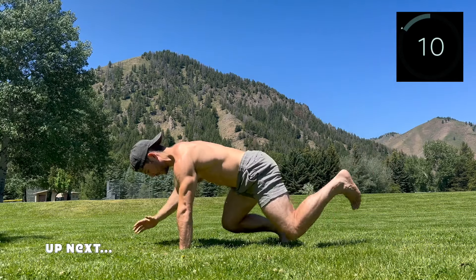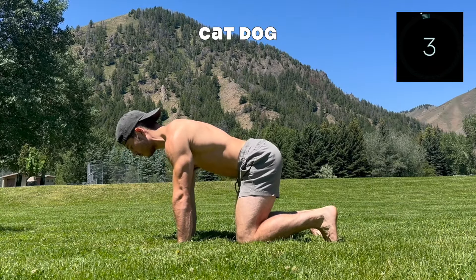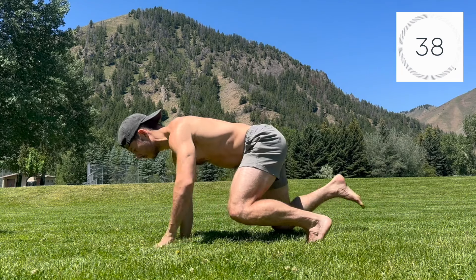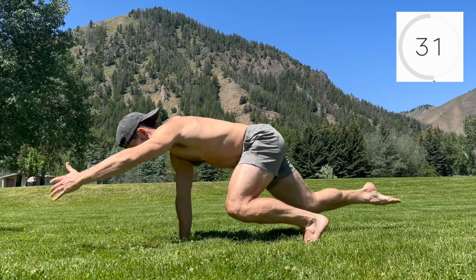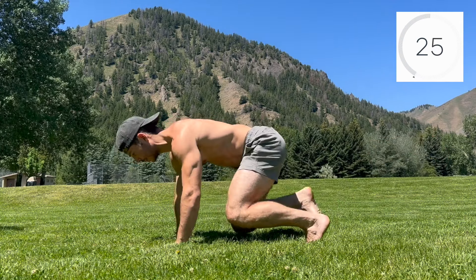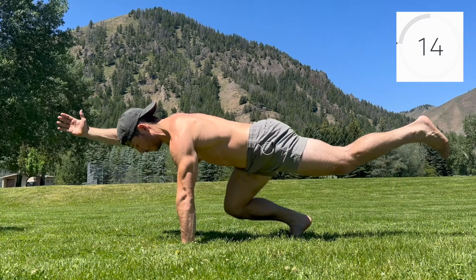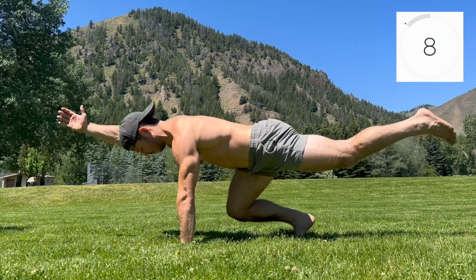We've got the cat dog, reaching long through opposite limbs on the inhale and pulling back into cat on the exhale. Set up in cat and elevate the knees to find stability. Inhale, reach one arm overhead while extending the opposite leg back. Hold briefly, finding stability, then exhale and return to cat. Focus on maintaining strong connection through the ribcage and pelvis — this means minimal flaring of the ribs and minimal arching of the lower back. Feel into length, stretching through the core on the reach.